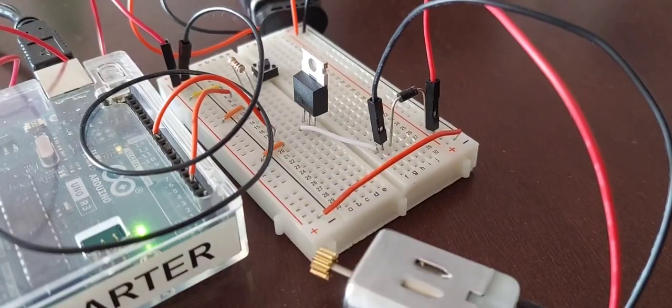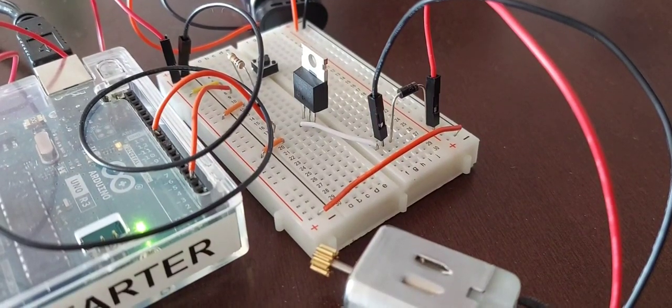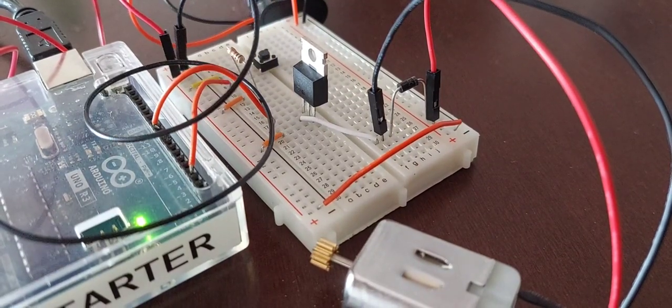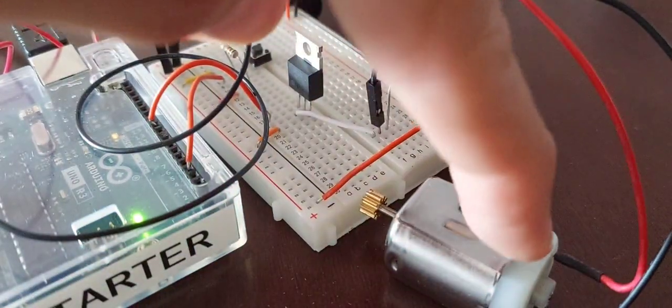Arduino starter kit project number nine: motorized pinwheel. Running the original sketch with just the motor for now. It starts abruptly and it's quite powerful — nifty little motor.